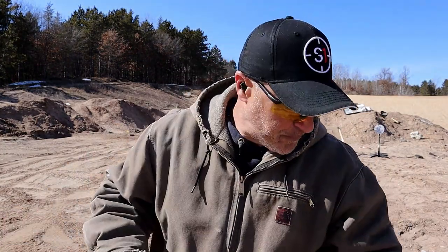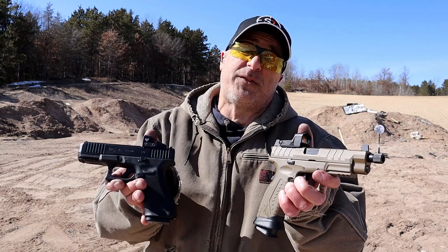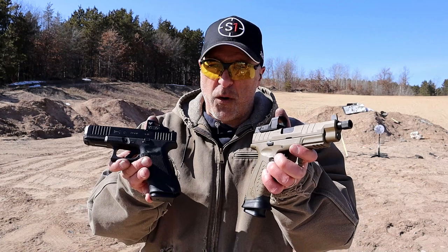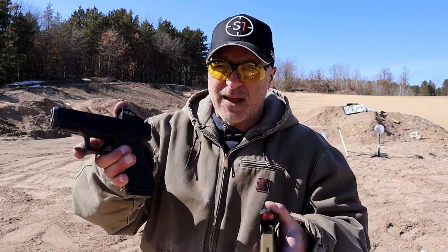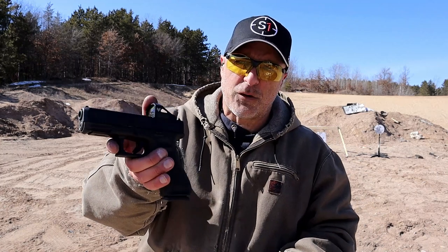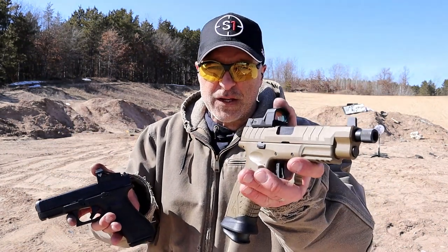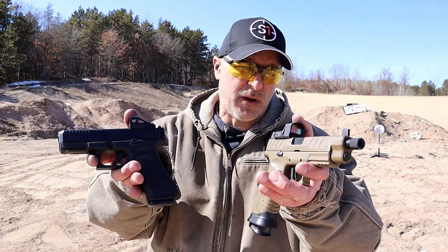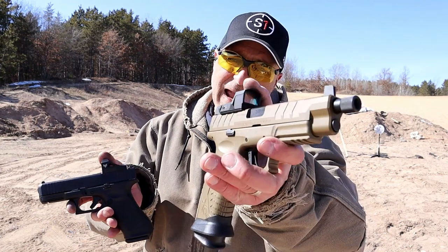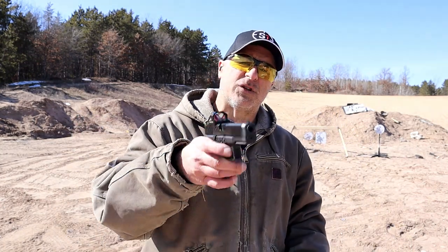Deciding between these two isn't easy — they're both among my favorites in polymer nine-millimeter striker-fired handguns. There are better comparison options on the Glock side since the Glock 45 is a hybrid full-size frame with a shorter barrel, while the Springfield has more features overall. That said, if I had to choose one, I'm going with the Springfield XDM Elite OSP — nothing's going to take that out of my hands.